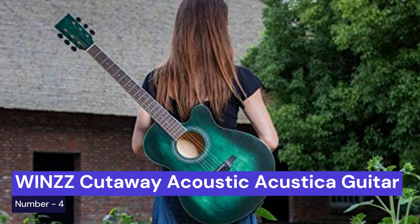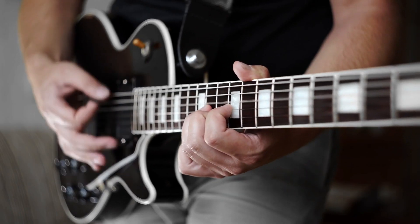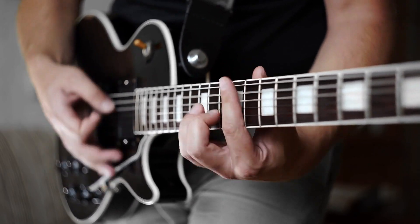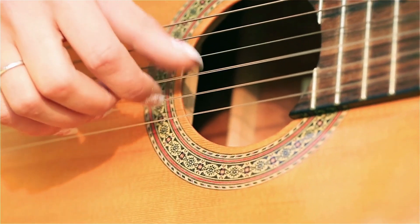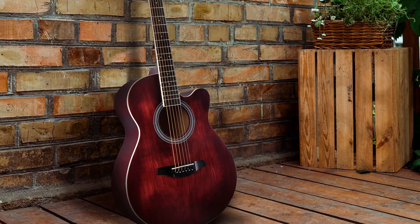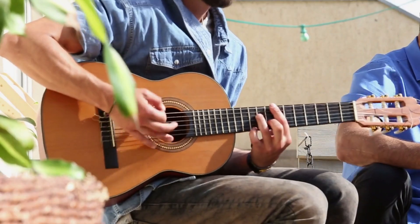Our fourth choice is the WNZZ Cutaway Acoustic Guitar. It has a cutaway design that makes it easy to reach the higher frets, and a hand-rubbed finish that gives it a unique look. This is the perfect guitar for small hands. It is made with a smaller body and shorter neck, making it easier to play for those with smaller hands. The sound quality is still excellent, and it has a beautiful finish. This guitar is a great choice for beginners or those looking for a smaller guitar to travel with.